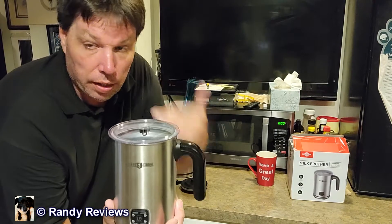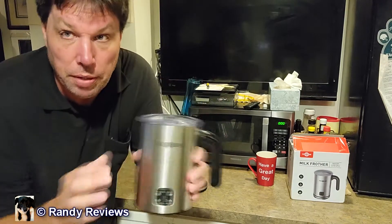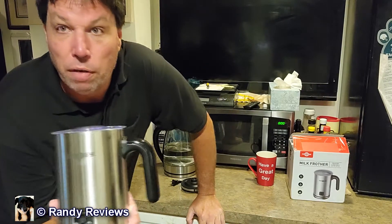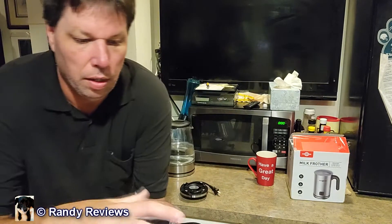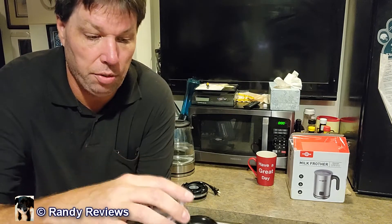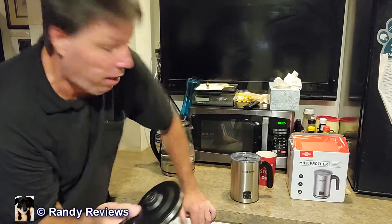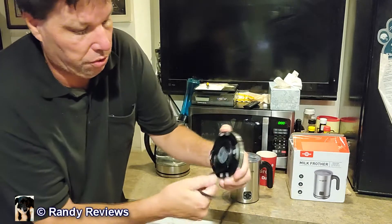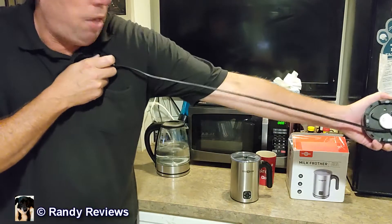I'm gonna set this up and give you a little demo of it, but before I do let me tell you about it real quick. This is obviously a stainless steel frother, and if you've got stainless steel stuff in your kitchen it'll fit in there real nice. There's a seal around the lid, which is nice, so it kind of fits in there a little bit snug. There's four settings on your push button. It has the base kind of like an electric teapot — the cord itself wraps up into the bottom of the base, so when you're done you can just wrap it up and put it away real easy.